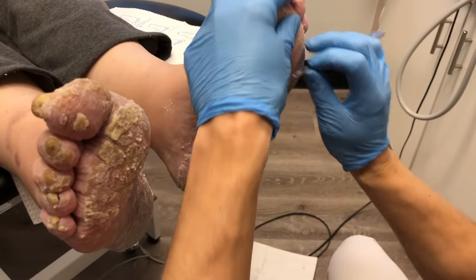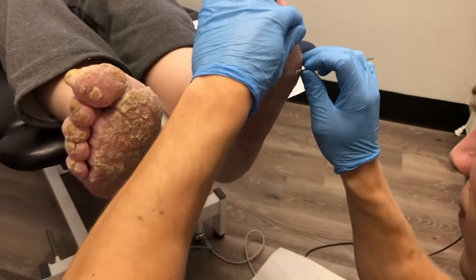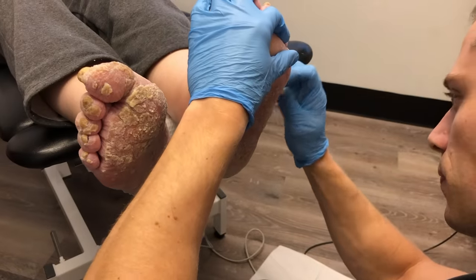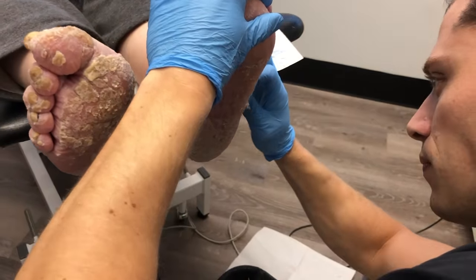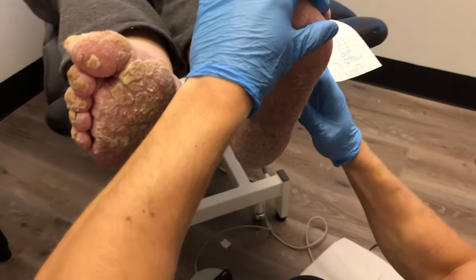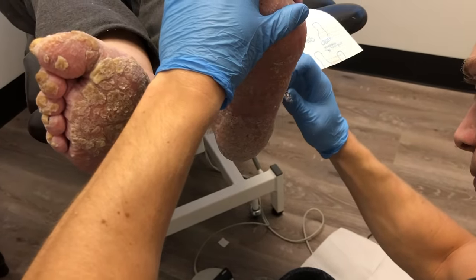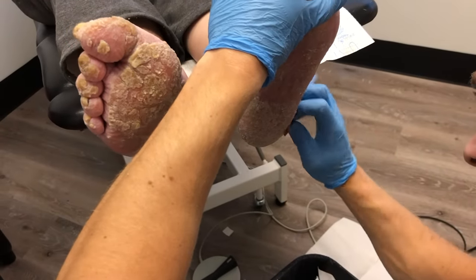If you pull off that tissue, or go a little deep and start pulling the callus, you can create a bleeding point. This is actually known as the Auspitz sign — A-U-S-P-I-T-Z — which states that if you pull psoriatic plaque or scaling, you will create little punctate bleeding points. You'll actually see me do that on the right foot on the hallux, or big toe.